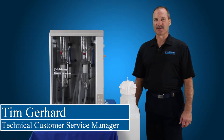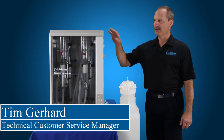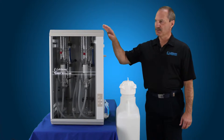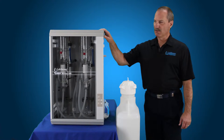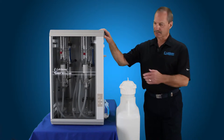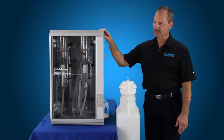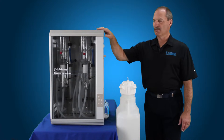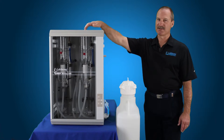Hello, my name is Tim Gerhardt, I'm from LabStrong. Today we're going to learn how to connect a 5-Stream 3 to a 20-liter tank. In this case we've got a 5-Stream 3, which is an 8-liter-per-hour system, or the 4-liter bi-distiller — it's going to be the same size — or the 5-Stream 3, 4-liter-per-hour system, which is about half the size.